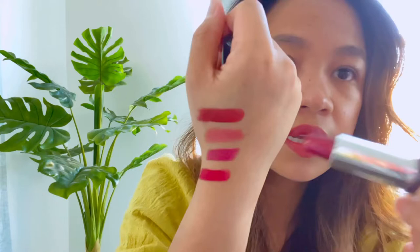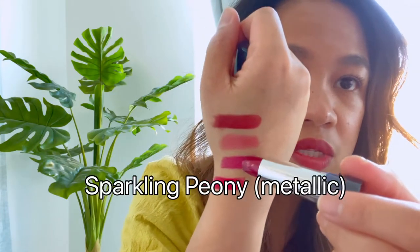The next one is the Sparkling Peony Metallic, so it's a redder color but also metallic, and that one is this one here.